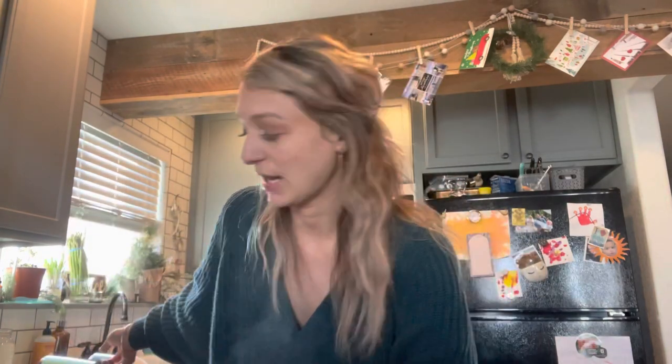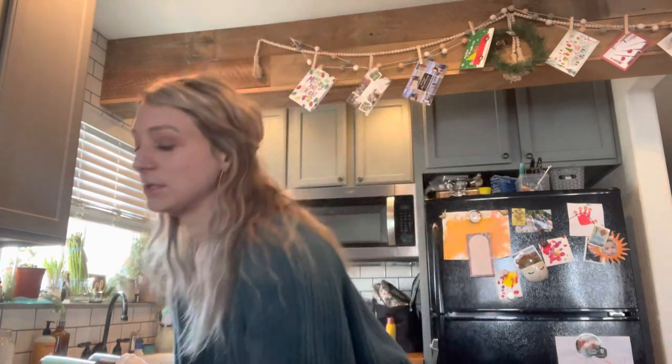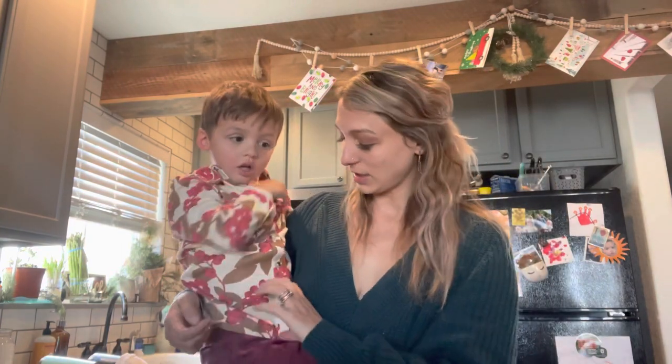I peeled some potatoes so I'm going to make a mash out of these. Then we're gonna add a little bit of whole wheat flour, some cornstarch, and rosemary. We are supposed to make these little gnocchi. Wilder says hello! You're actually supposed to fry them but we're going to bake them because we're not going to use oil.